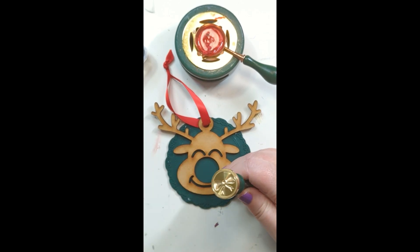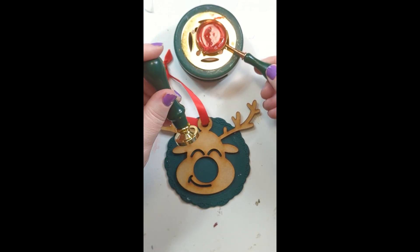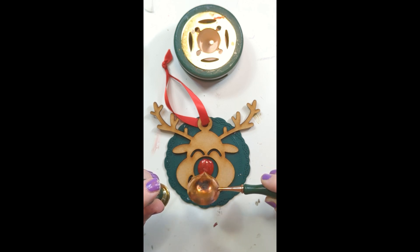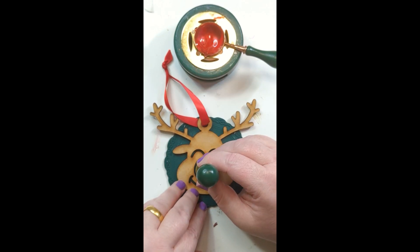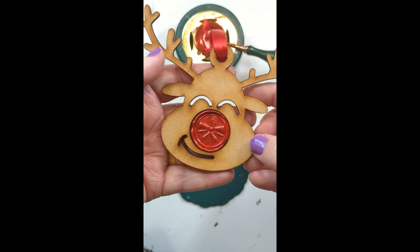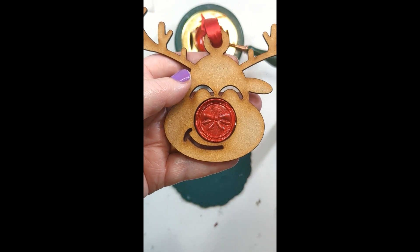I'm going to do this bow for Rudolph's nose, and then it's going on the layout with this cut file that Caro cut for me. Just making sure the stamp is the right way up because it's directional. I had originally done a 'Merry Christmas' seal separately which fits perfectly in the nose, but I can't find it, so I'm stamping a new one. There's Rudolph's nose with a little bow in it. I've borrowed a Merry Christmas seal — let's get it added to the layout.